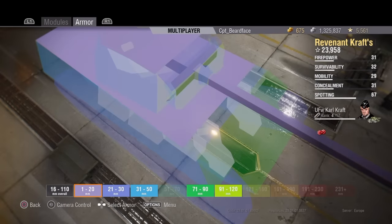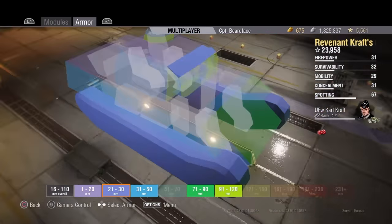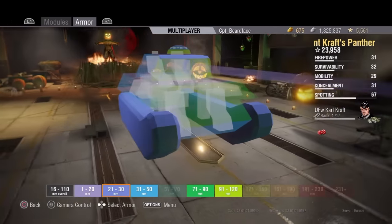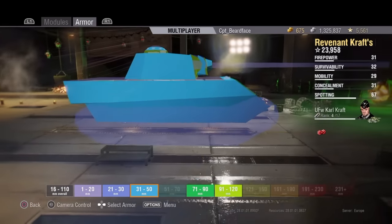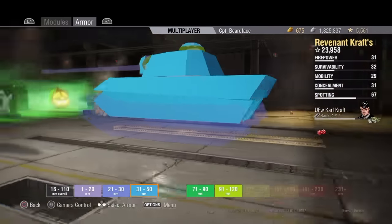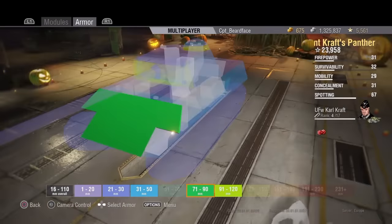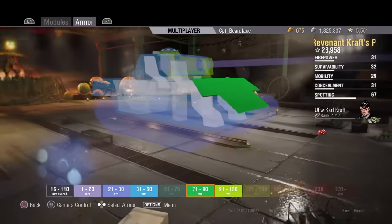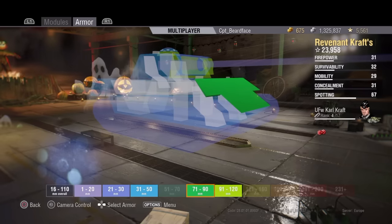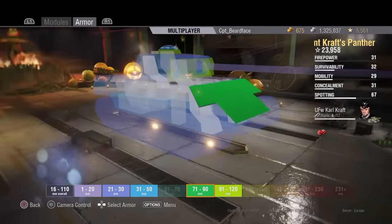On armor: 120mm covers basically the whole top of the tank and top of the turret including the commander's hatch. There's a thin 21-30mm strip just above the gun mantle and the tracks provide some spaced armor. The sides of the hull are 50mm all the way down including those shoulders jutting out over the tracks. The turret is 45mm all the way around the sides and rear, and there's 85mm on the upper front plate.